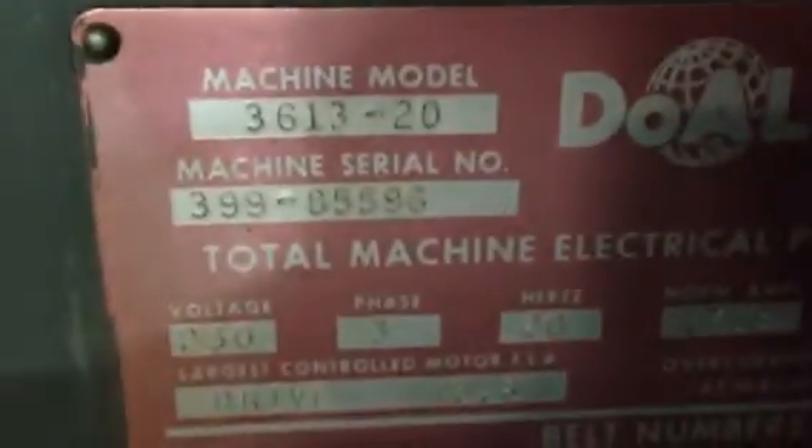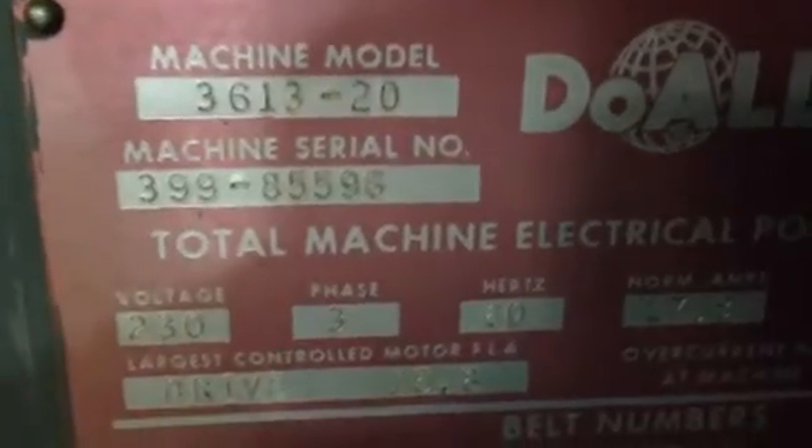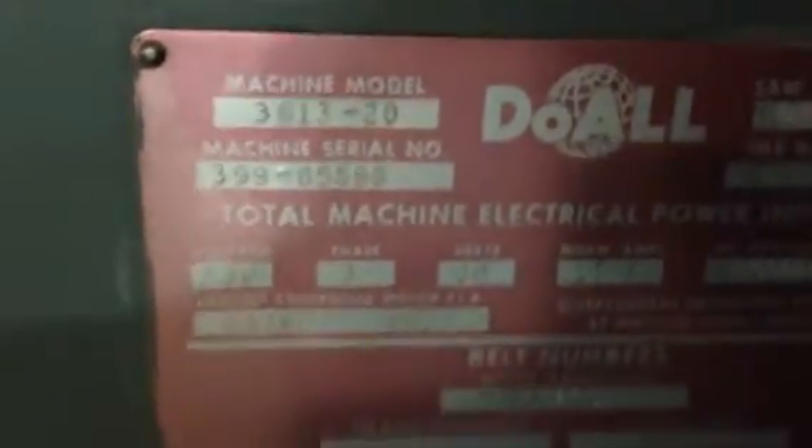If you open the door, it's the wheel turning. It's a three-wheel machine. That's your air blower, your work light. I'm going to shoot the serial number for you: 399-85596 — it's new in 1985.